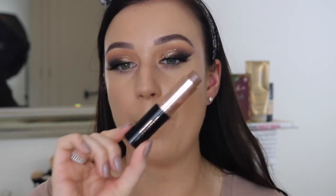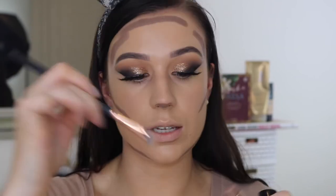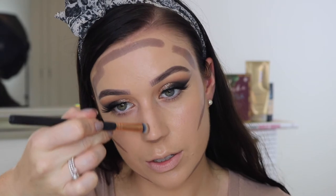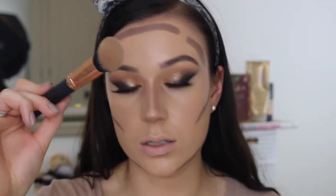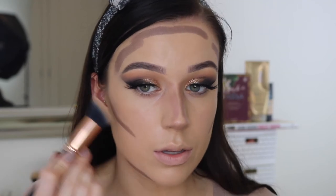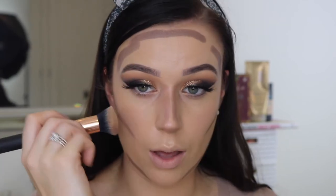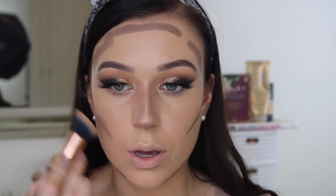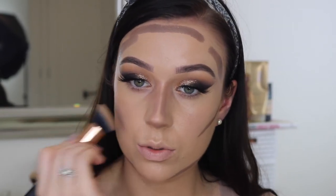I'm going to finish off the rest of my eyes later. For now I'm just going to take my Mink Foundation Stick from Anastasia - this is the shade that I use to cream contour. I always like to take a tiny brush just to pop it on my nose. Now I'm going to take another Iconic London Kabuki brush and use it to blend out the cream contour, trying to keep it pretty much where I placed it. After I've gone in with the brush I do also like to go over it with the damp sponge again just to make sure it's all blended properly.